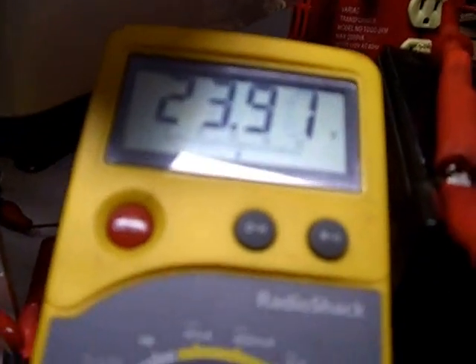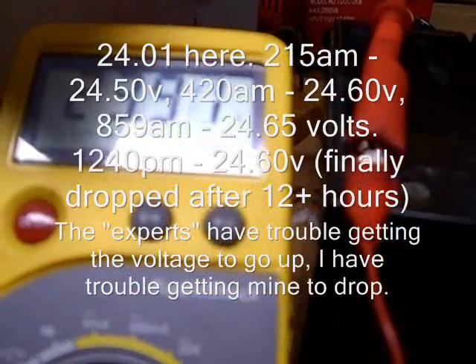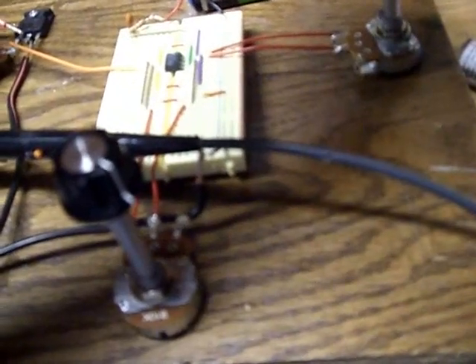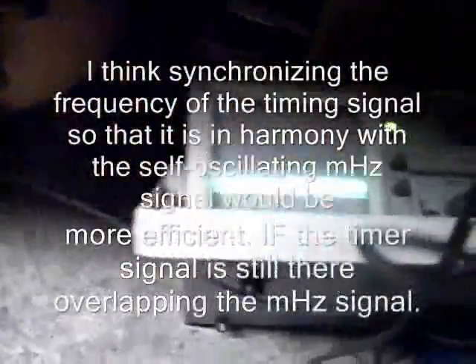As soon as I do that, for example, right now the battery voltage is 23.91. I can increase the resistance and you can see instantly the voltage shoots up, because once it goes into self-oscillation it's going to draw less. I've got the frequency up as high as possible, duty cycle as low as possible, and the gate signal resistance up pretty high.